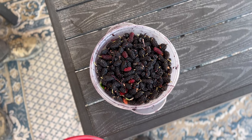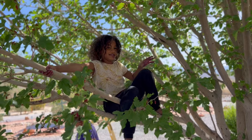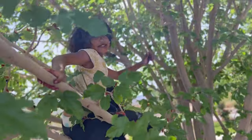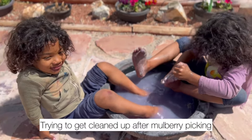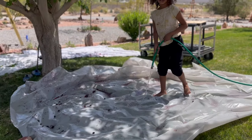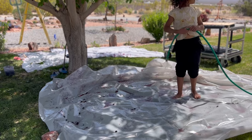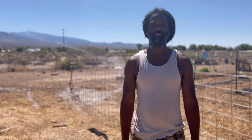Here is one bucket out of many buckets of mulberries we picked — your face looks purple! Thank you so much for hanging out with us today. Please let us know in the comments if you have a mulberry tree and you love it. Don't forget to like and subscribe to our growing channel — we'll see you in the next one!